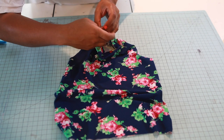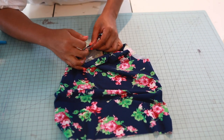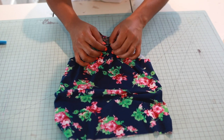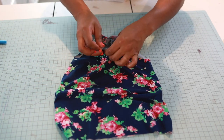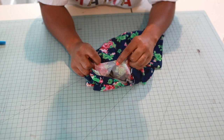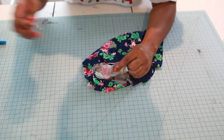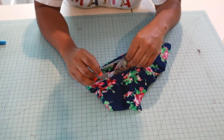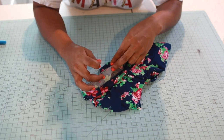Pin right sides together at the side marking, and then the front marking. Now take your two pins between each quarter mark, stretch the neckband a little bit, and pin. Continue to the next section — stretch and pin all the way around.